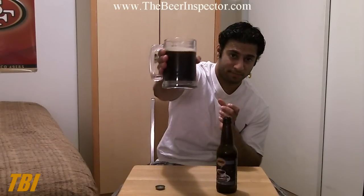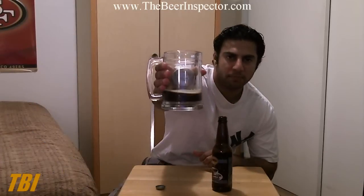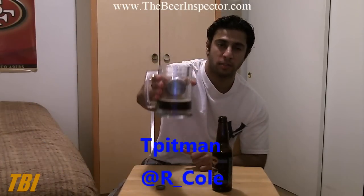So let's see how this tastes. Cheers to T. Pittman and R. Cole from Twitter for commenting on my last video. Cheers.